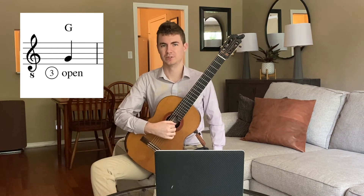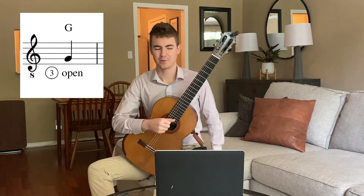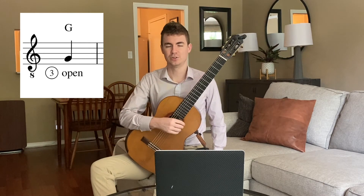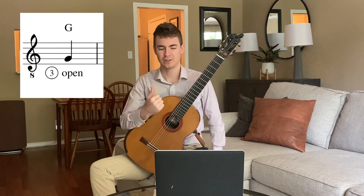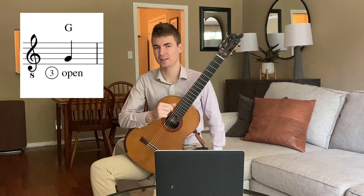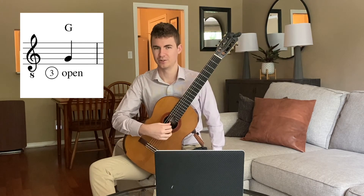Just try that with me a few times. Now we're going to go ahead and do some reading for the note G. As you're doing this, go ahead and pause the video so that you can say your rhythm, say your note names, and then play. And then once you've done all that, we can play together and I'll cue us to play. So go ahead and pause that video and practice all of that.